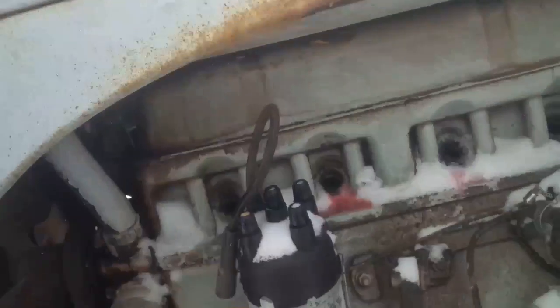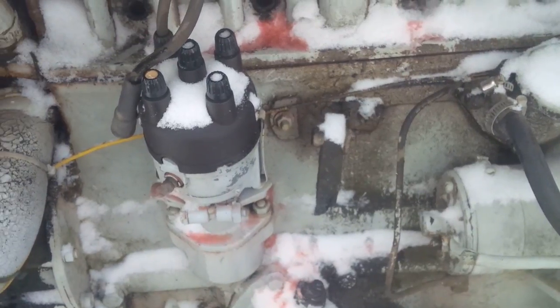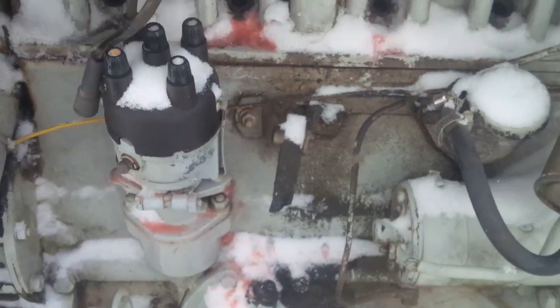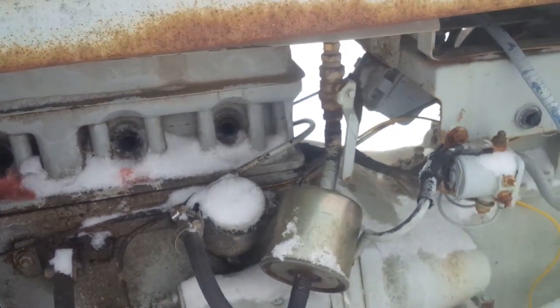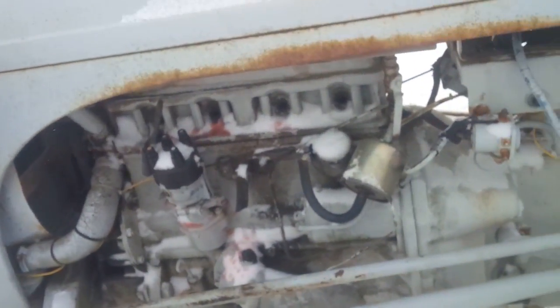You'll probably notice there are a couple things missing that came with the tractor — there's no coil and a lot of the plug wires are missing. I do put the plugs back in, but we'll have to see what all we can do. Talk to you guys soon.